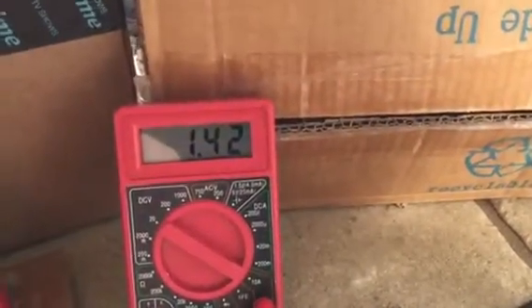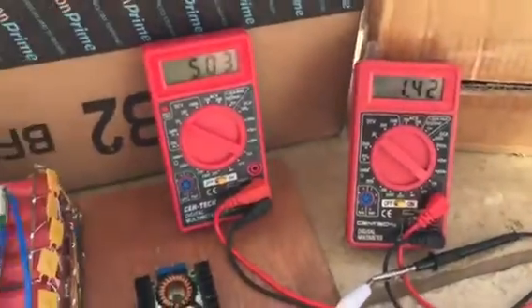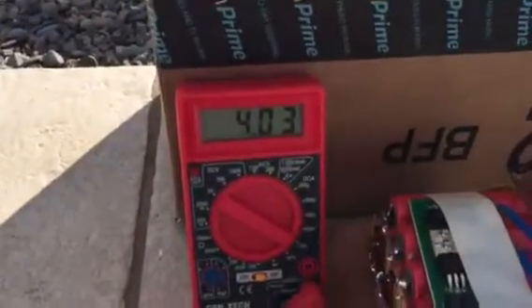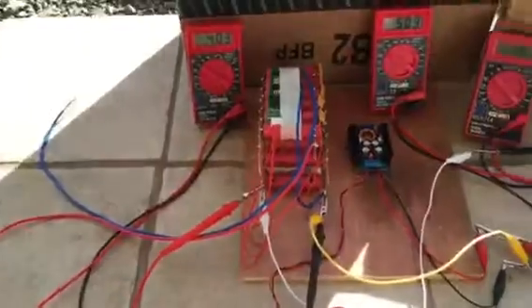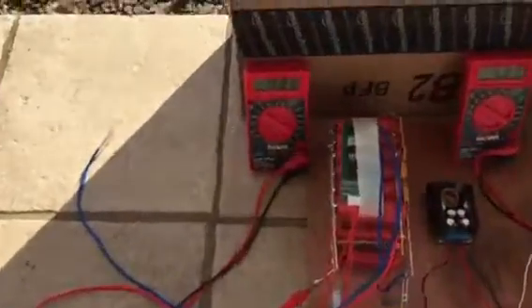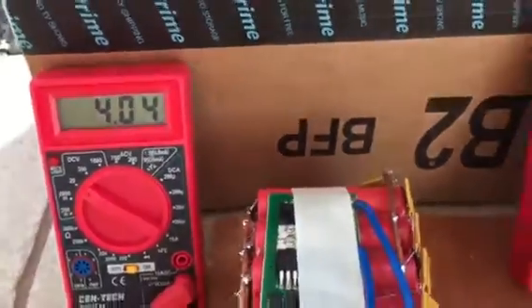I think I'm maximizing the power point — maximum power point. I'm gonna let it do its thing. It will not be able to finish its charge on its own and will continue to charge, so I have to manually watch it.